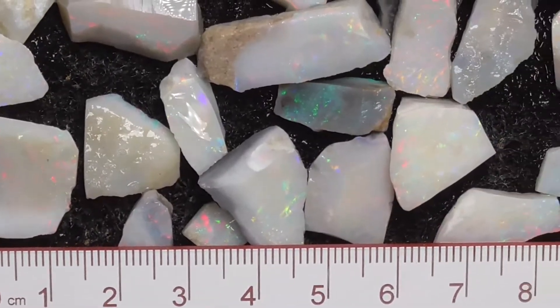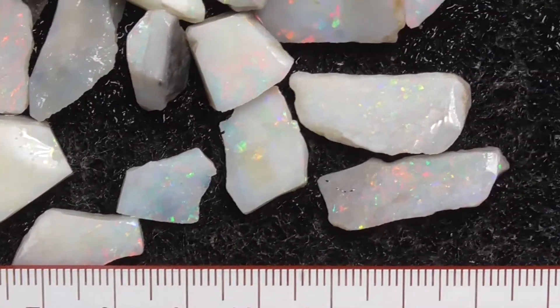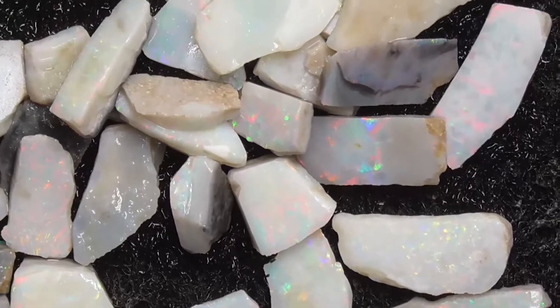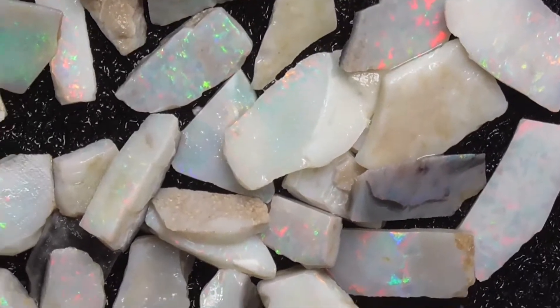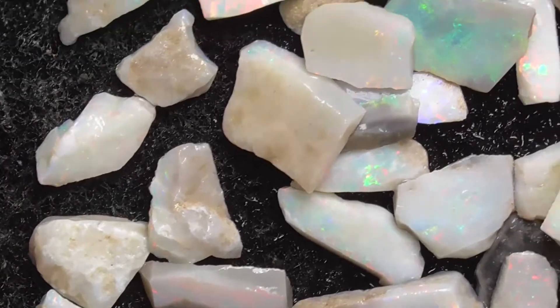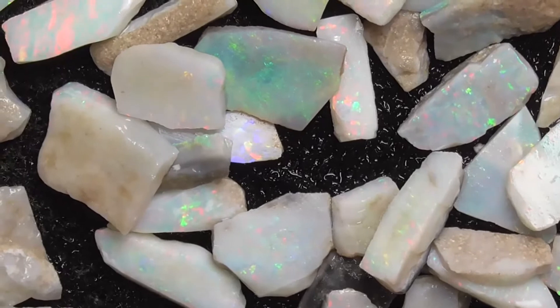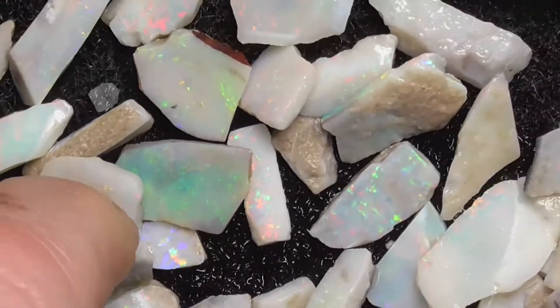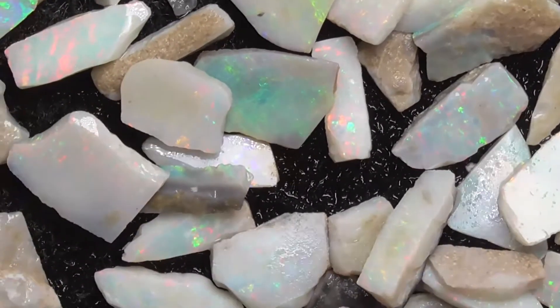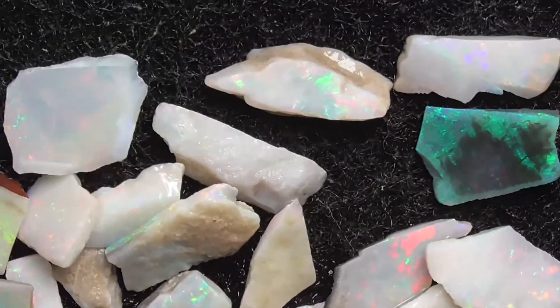I haven't moved any of the pieces. The ruler's there in millimetres. I'll just go backwards and forwards across the deal — as you can see, some of them are turned over like that piece. I just missed some of them. All have got colour; some are quite bright.